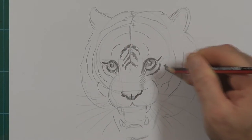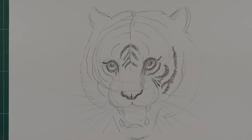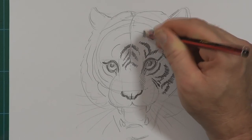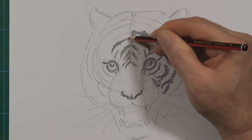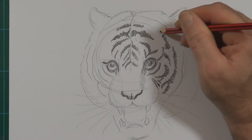I'll speed up this bit so the video doesn't get too long and boring. But if you are drawing along, you might just want to pause this bit and then catch up. In any of my videos, sometimes you just want to pause and catch up and then keep going. That's the great thing about YouTube really.